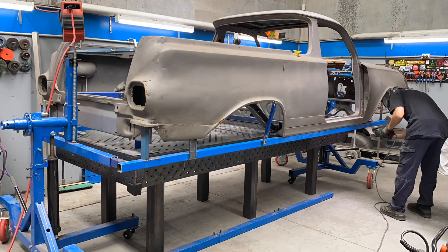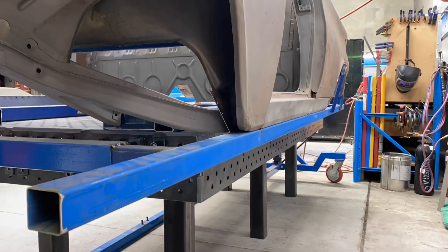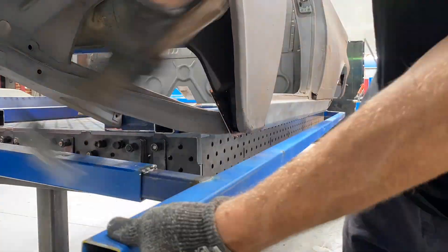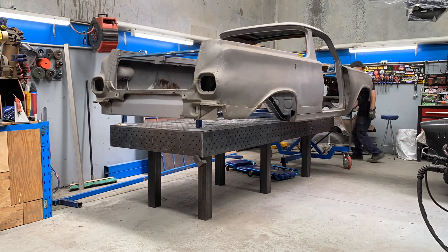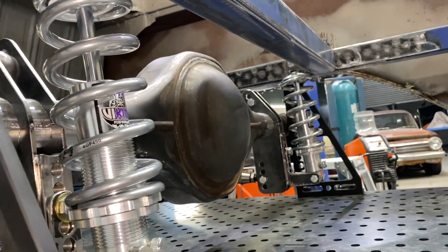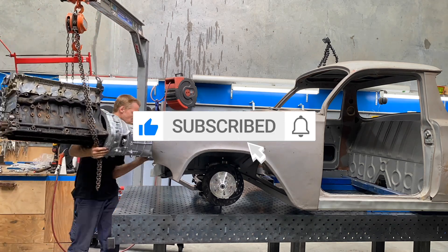Now the body and chassis are tacked together, I can happily remove it from the rotisserie and the supporting frame. That's it for this video. Stay tuned for the next one where I'll be fitting the diff, building the forelink, plus the part I've been waiting for — installing the motor and gearbox. So keep an eye out for that one, and as always, thanks for watching.